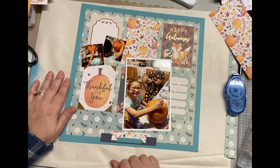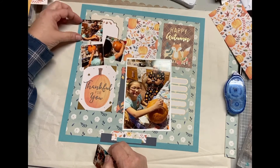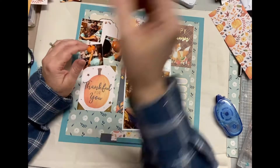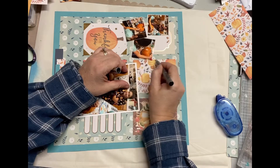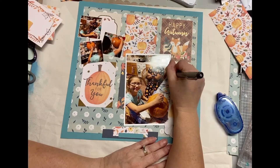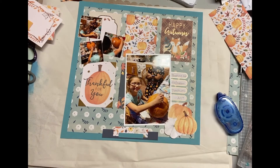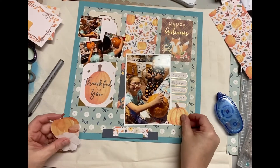I take out my little fine point black pen and start writing the title or the details and a little bit of journaling on that lower right card. I also draw border lines around the patterned paper card in the middle and around the little two by two photos. I did decide to put down that third picture — I had it, so I figured I might as well use it. I had planned on doing journaling in that upper left journaling card, but when I put the photo there I realized how much journaling can I really do — they were painting pumpkins.